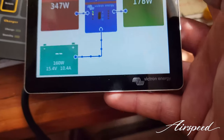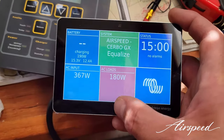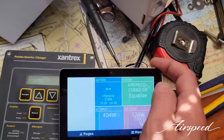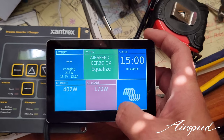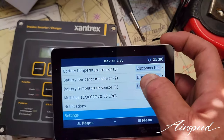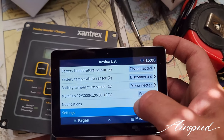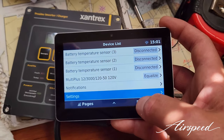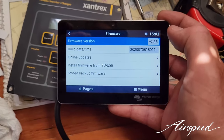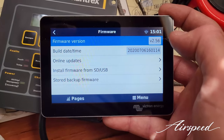Moving to another page — this is kind of the electrical system overview. If you swipe up and go to the menu it gives you all sorts of different things: fuel tank sensors, battery temperature sensors, it detected the Multi Plus, notifications, and various settings. It also gives you the ability to update the firmware. I have this connected to the internet and linked with the online portal so I can monitor my boat's electrical system and other things connected to the Cerbo.